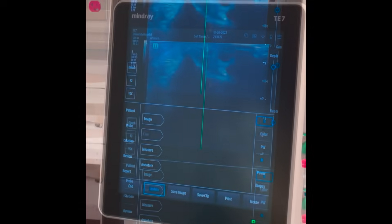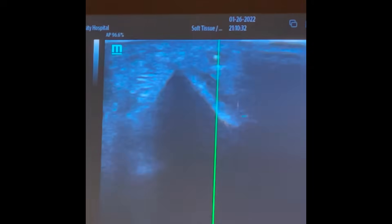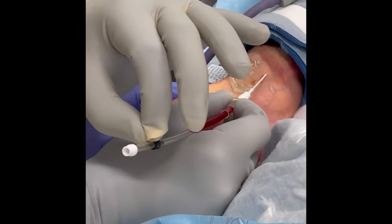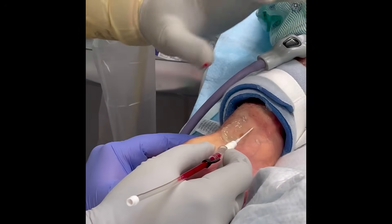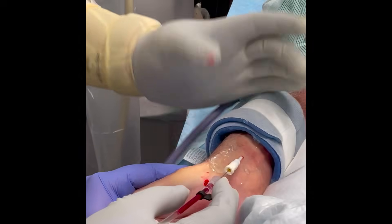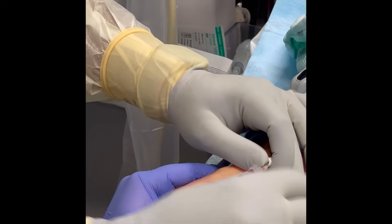You can see me tenting up against the vessel. It looks like I'm inside the vessel — do you see that little white thing inside on the screen? I like to walk it inside the vessel and advance it on the screen a little bit. You can see this is filling up with blood now. Without moving your hand, advance your guidewire all the way into the vessel, stabilize your needle, and advance only the catheter into the artery. We are in, and we can see blood coming out. That's how you do an ultrasound-guided arterial catheter.